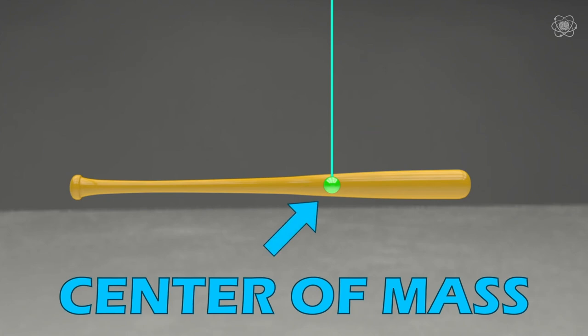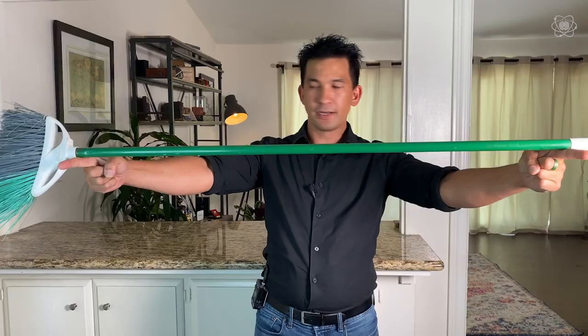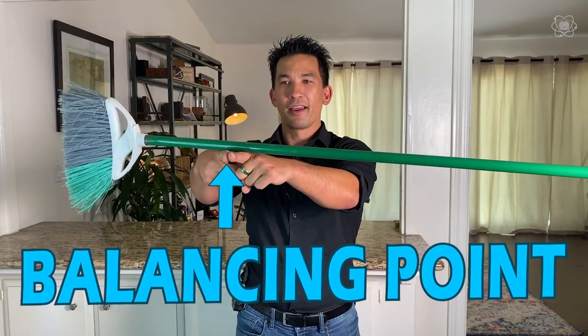The center of mass for a ball is in the exact center of the ball. But what about an irregular shape? Home experiment time — grab a broom, which is an irregular shape, place your fingers on each side and slowly bring your hands together. You'll notice that only one side starts sliding, and then it starts teetering back and forth as the broom helps you find its balancing point. And it's not the center of the object — it's the center of its mass. We can see how the mass has been distributed differently.